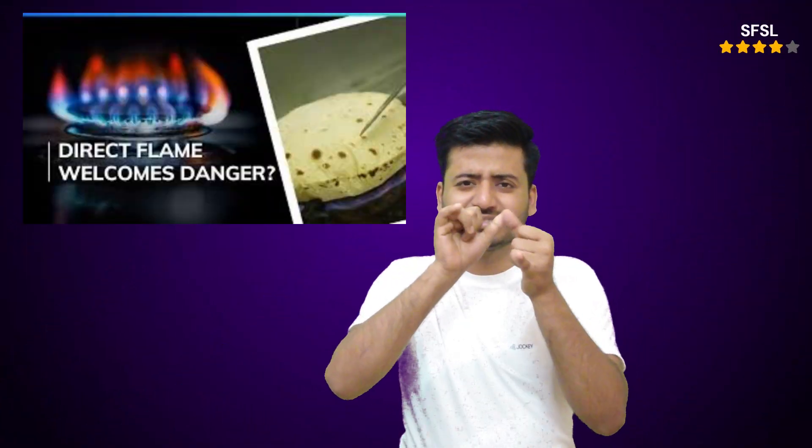If your gas stove flame is orange when cooking roti, it indicates incomplete combustion of gas, which can be dangerous and inefficient. You should adjust the gas flow to achieve a blue flame, ensuring proper and safe cooking. Here's a breakdown of the issue and how to address it.